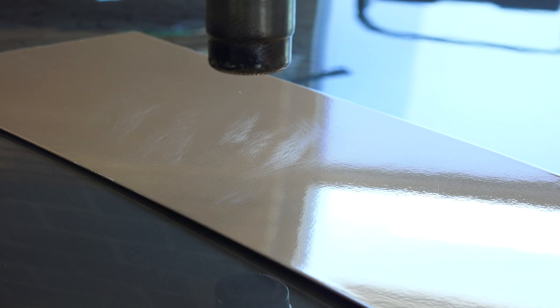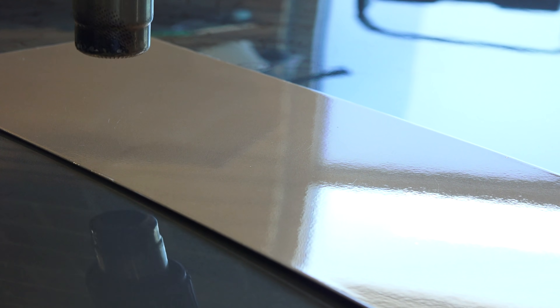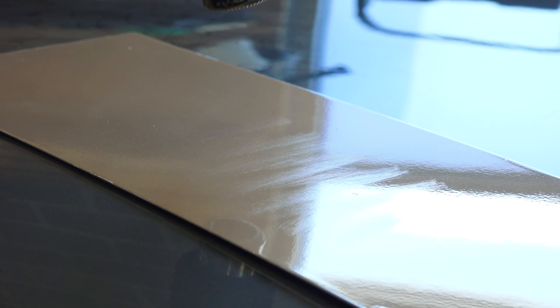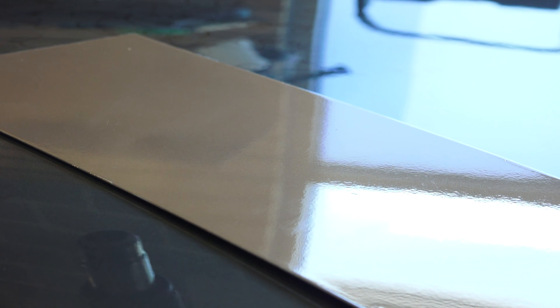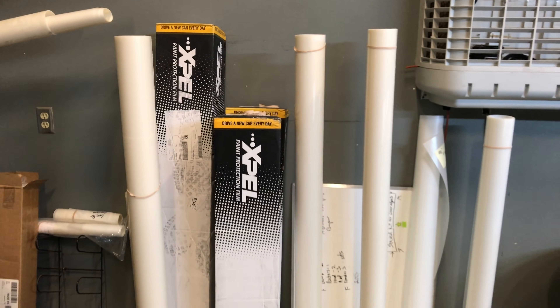That's incredible. When I was at the shop getting the film installed, they had a piece of sheet metal painted and wrapped with Expel Ultimate, and as you can see you can apply significantly more pressure and still remove these scratches with heat. I just can't bring myself to press nearly as hard on my own vehicle, but it's very cool to know that it can take it. And as cool as this is to see on camera, it's pretty mind-blowing when you apply and heal the scratches yourself in person.